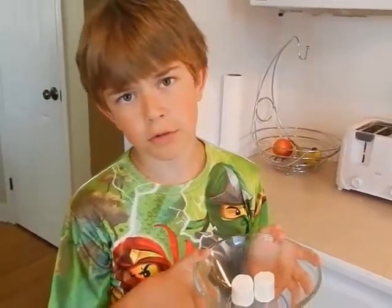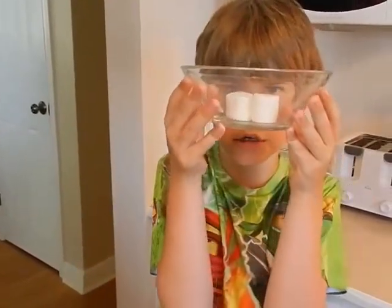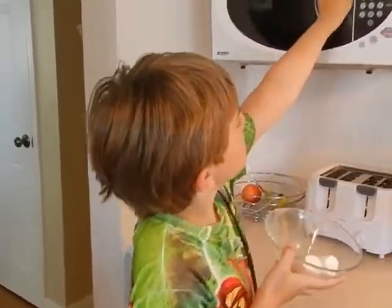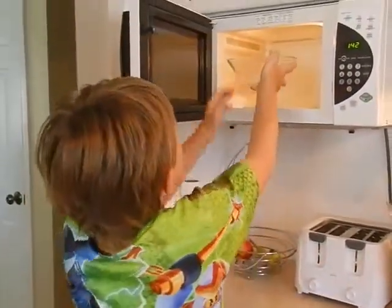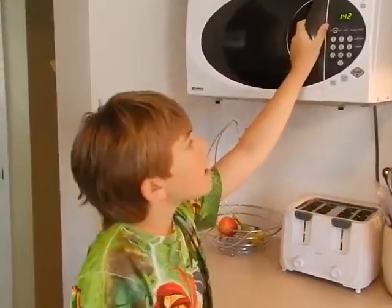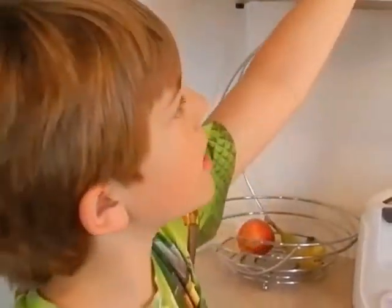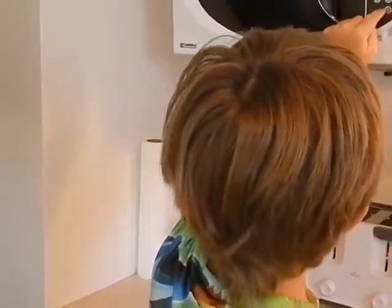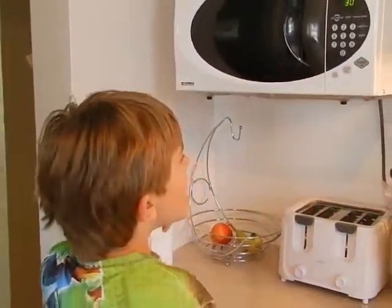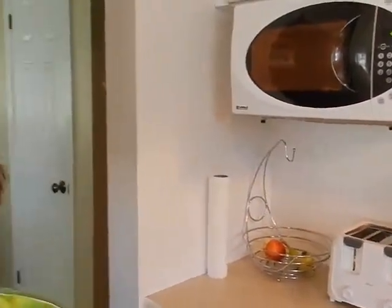It's kind of like a microwave bowl. We just have it as a glass bowl so that you can see the marshmallows do their thing. We put the marshmallows in the microwave. Do 40 or 30 seconds — let's do 30 for now. And press start.